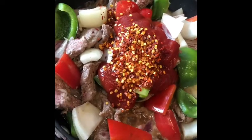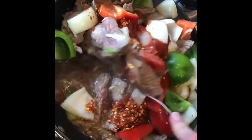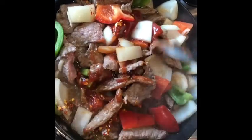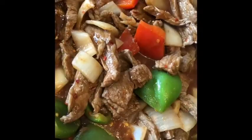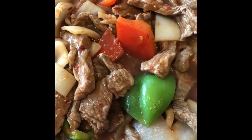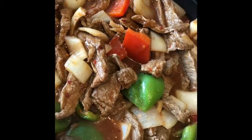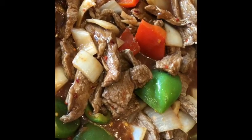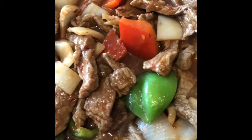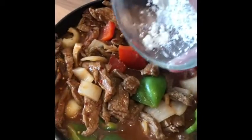Once you've added all that in, just give it a good mix making sure that it's all coated through. Allow it to bubble on the stove, continuously stirring. Leave it on a high heat to make sure that everything cooks through — it makes the beef a lot more tender the longer you cook it. Oh my god, this smells amazing!